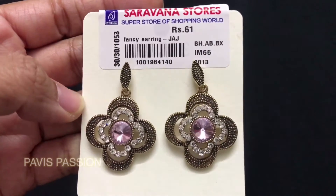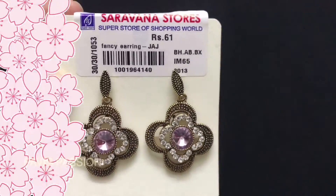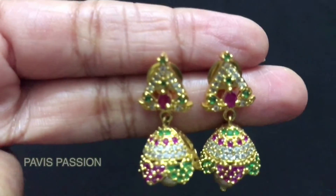The next earring I am going to show you is this beautiful white color minakari earrings. To reduce the weight of the earrings they have given a hollow back side in this jumka, and the price of this jumka is rupees 103.